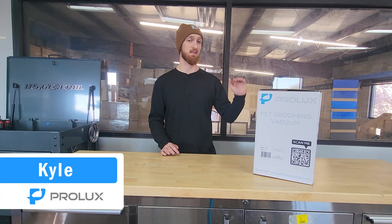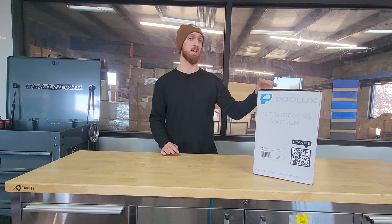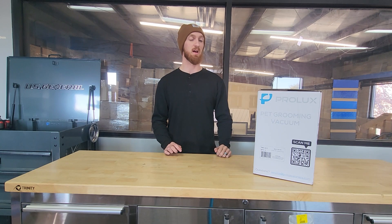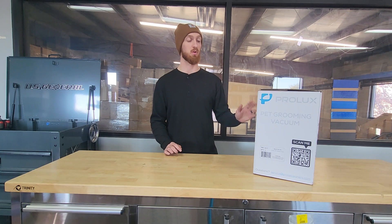Hey everyone, it's Kyle of Prolux and I've got an exciting video for you guys today. I'm going to be doing an unboxing, assembly, and overview of a brand new pet grooming bag. If you've purchased one or you're looking to purchase one, I hope this video gives you an introduction along with some helpful knowledge.